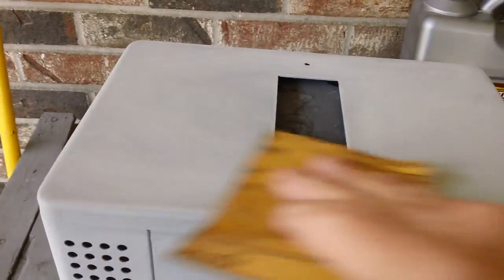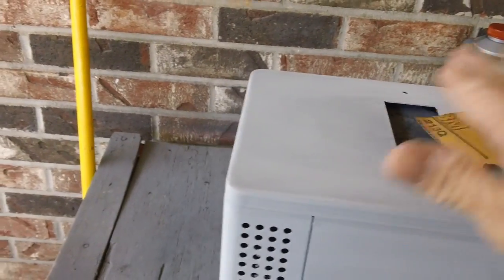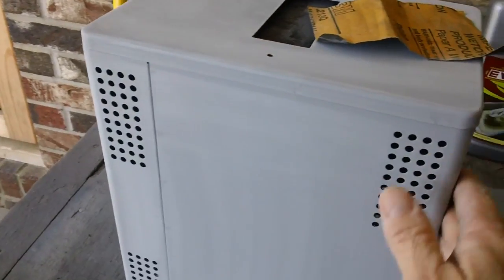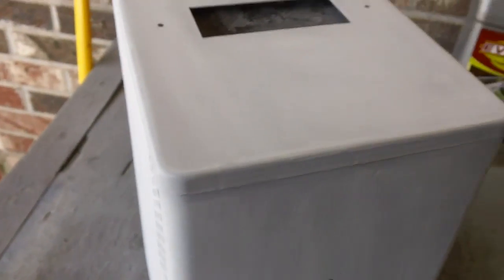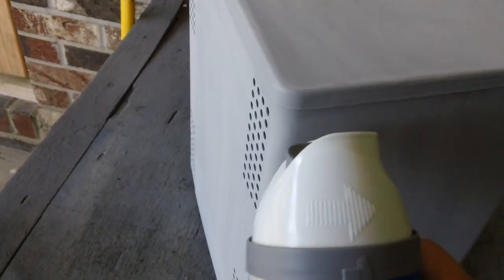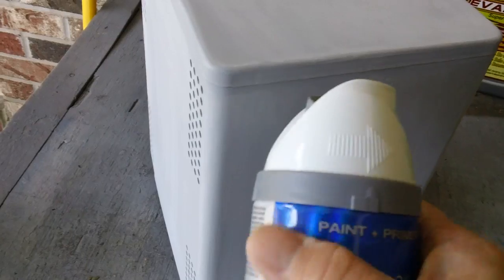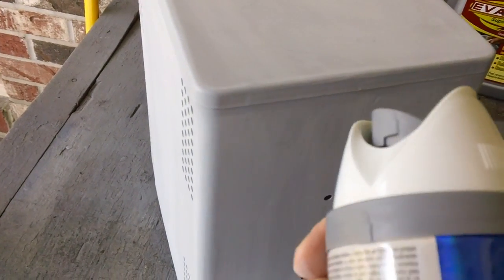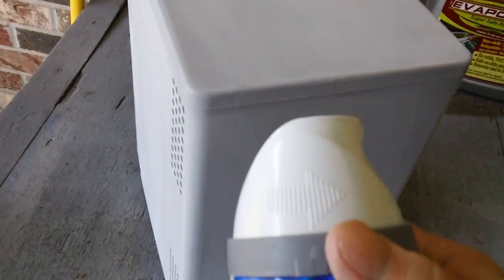I just used some 600 grit silicon carbide wet-dry sandpaper and went over the Heathkit oscilloscope case and made it nice and smooth. It was rough in a few spots, but it's really nice now. As soon as I wipe it all down and make sure it's fairly dust free, we're going to go ahead and paint it with this Valspar color. It's not white — it almost matches the original. It's not white and it's not gray, it's about right in the middle. That's almost exactly the original color.